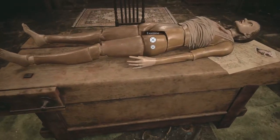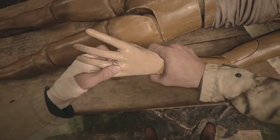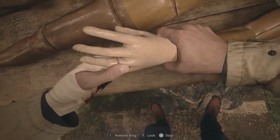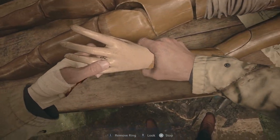The first thing you want to do is head over to the left hand here. You can see that there's a ring on the finger and you just need to tug on it. Keep pressing the left stick — it'll take a little while but it will pop off and that will give you the bloody ring.